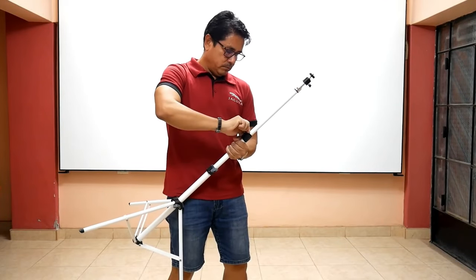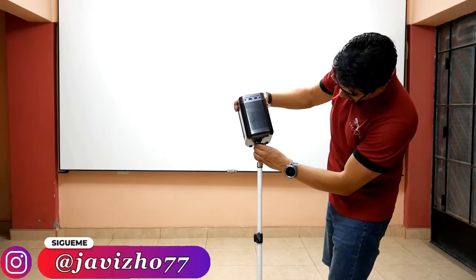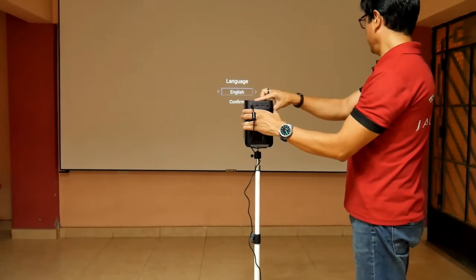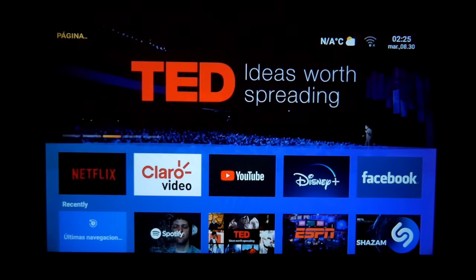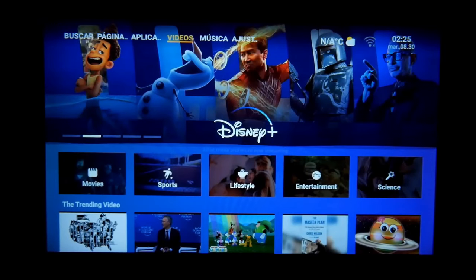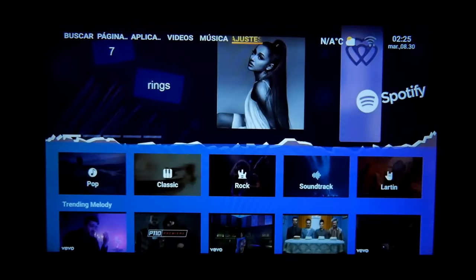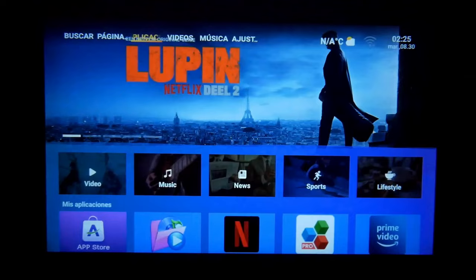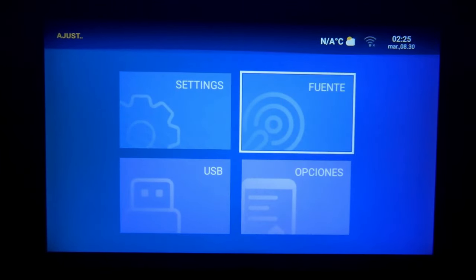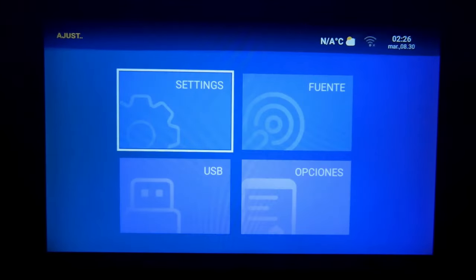Any normal tripod will be able to hold the D1 Pro, since it weighs just over 1 kg — the important thing is to leave it well secured. Then we turn it on, focus it, and choose the language to access the main interface, which is the same as that of the Wanbo T2 Max New, with the same options menu, because both are Android 9. An advantage of the D1 Pro is that the interface is much more fluid — just look at how fast each tab loads. However, the settings option seemed less complete to me. In Source you choose the video input, and in Settings is the real menu.